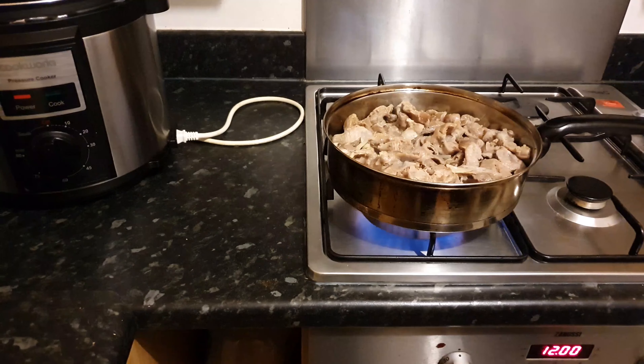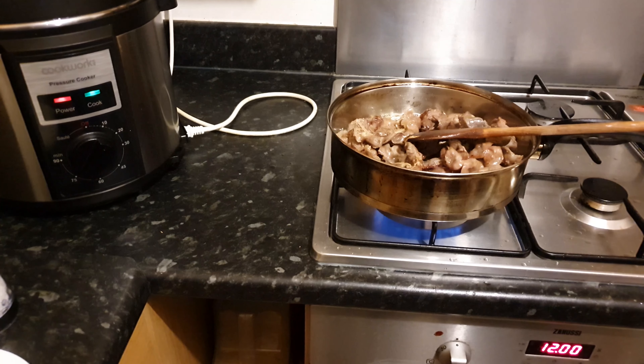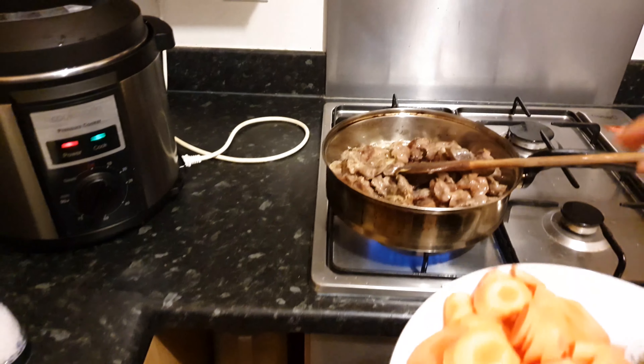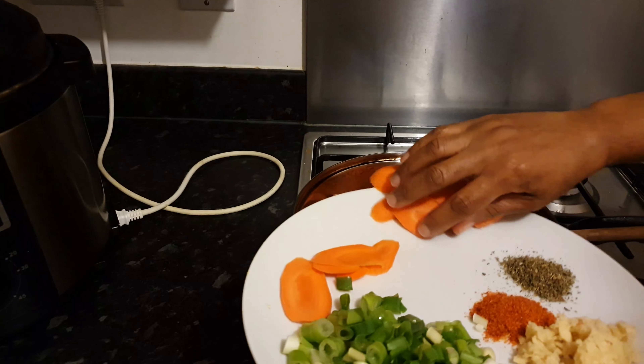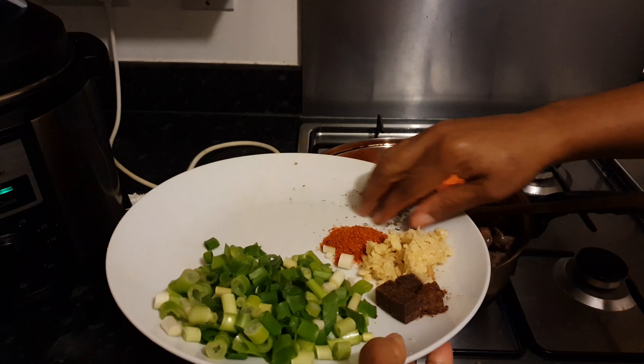Then I'm going to shallow fry for about 8 to 10 minutes to just brown it up a bit. Then I add my carrots, mixed herb, minced ginger, and red chili powder.